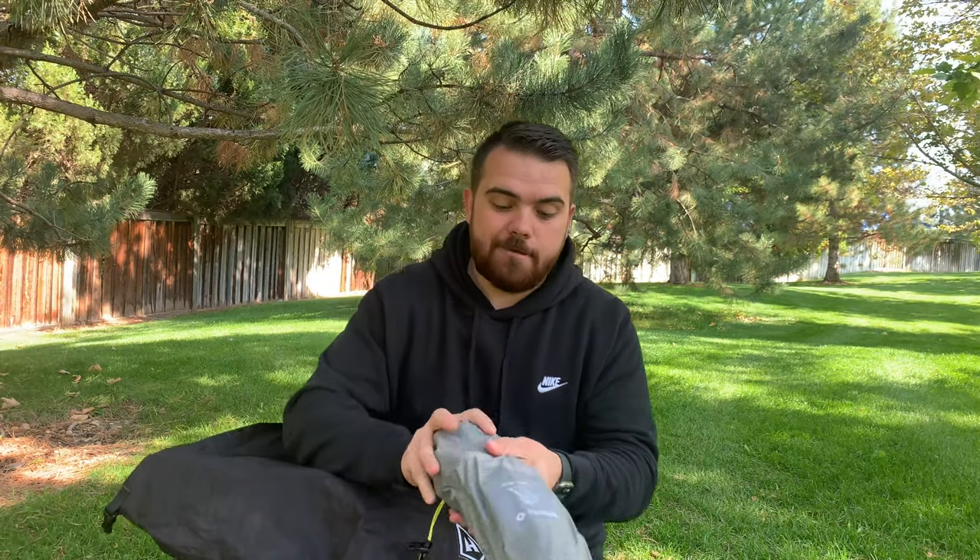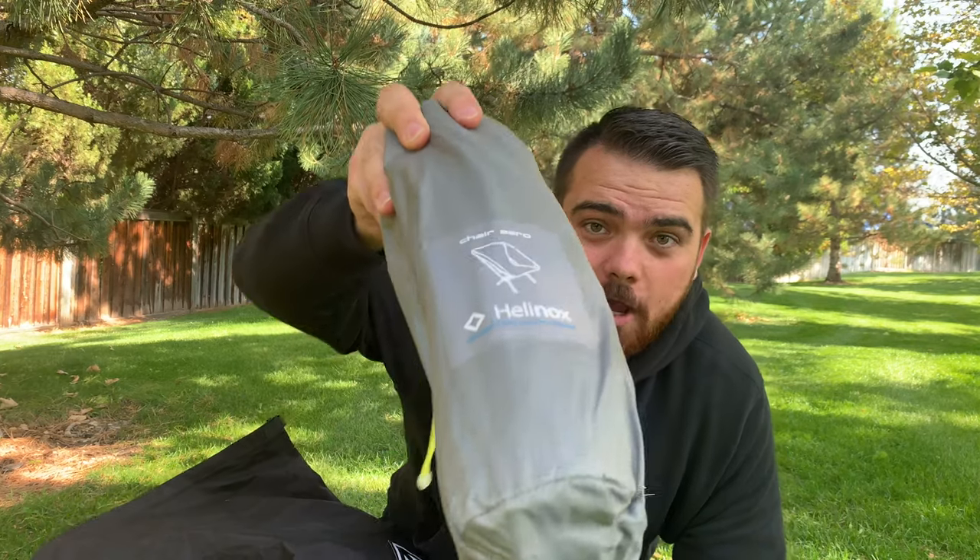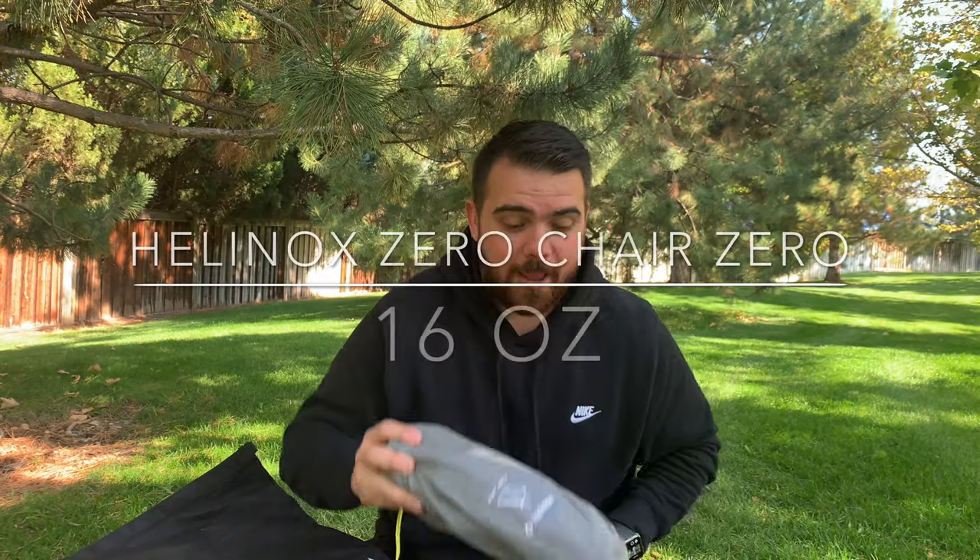Down the side of my pack I keep my glorious Helinox Chair Zero. I will always backpack with a chair no matter what, and nobody can convince me otherwise.